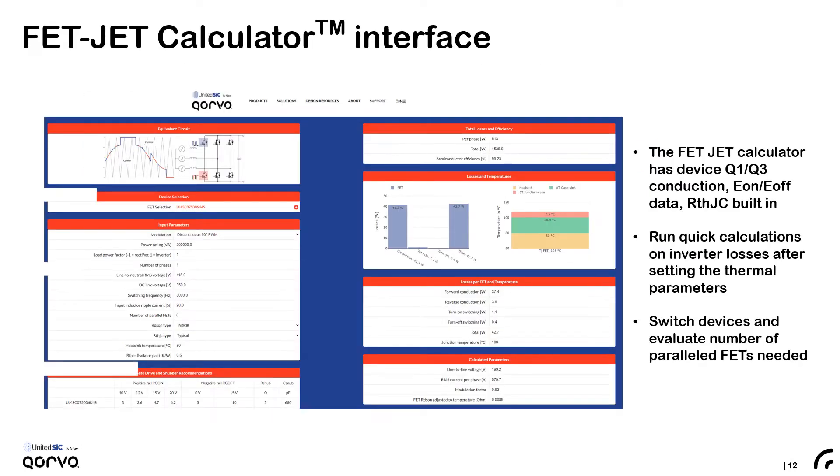The calculations that we are about to look at were done using a tool from United Silicon Carbide called the FETJET Calculator. This slide shows its interface. On the left you see where you can select the devices and enter all the user inputs. The FETJET Calculator then gives you driver recommendations, and on the right it shows you all the results including the conduction and switching losses, the total dissipation in the device, and the temperature rise at the junction given the thermal inputs provided by the user.